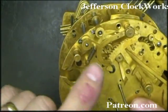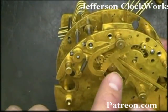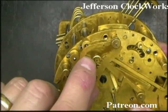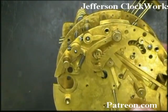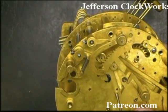Now we're in the home position of the strike. The gathering pallet is even, and it allows the rack to pass by all the pins on the gathering pallet. You know what the gathering pallet is — it's this little disc with three pins on it.